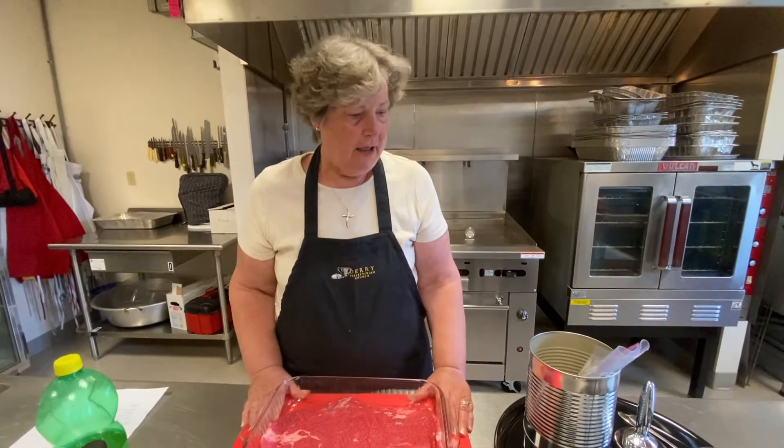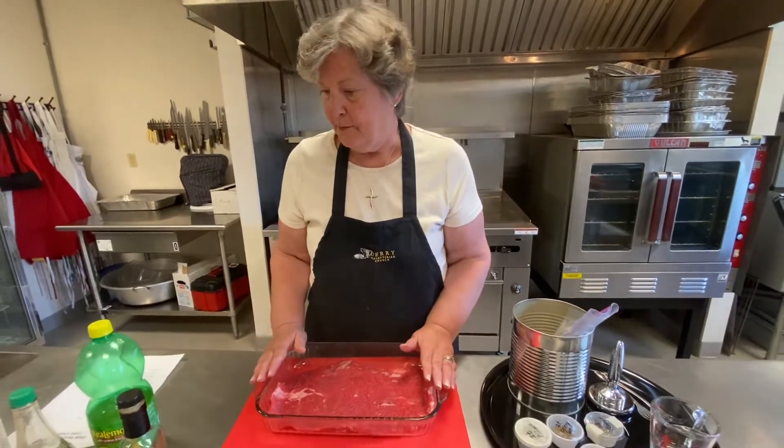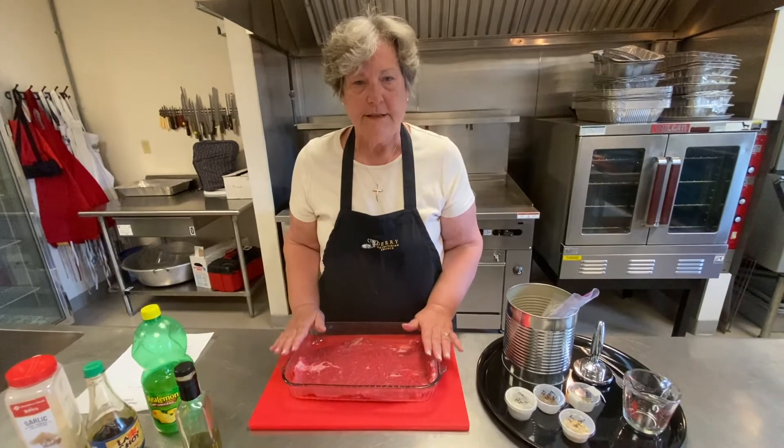Welcome to the Dairy Church Kitchen. Today we're going to do a marinade for flank steak. Flank steak is normally a very tough piece of beef, but with the marinade that we have, it's fabulous.